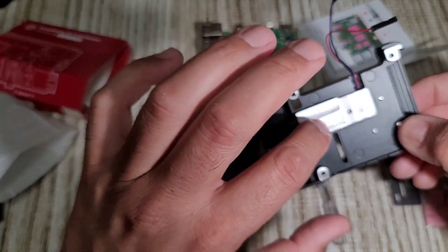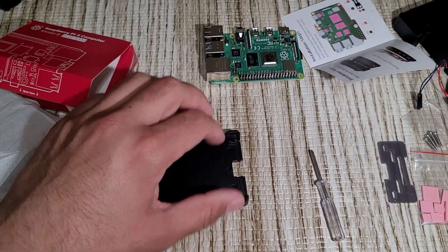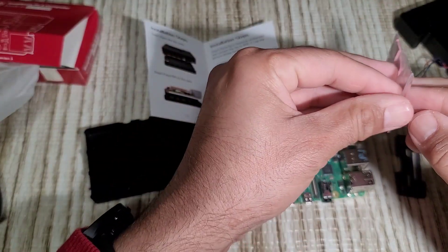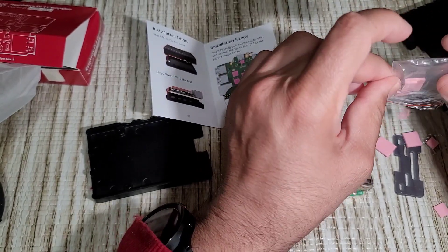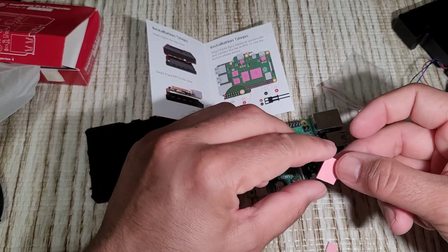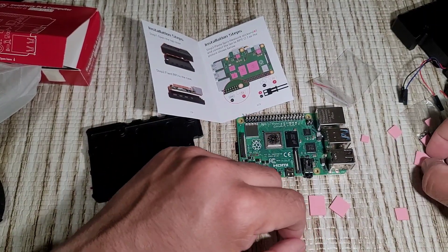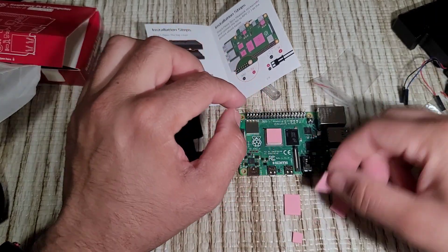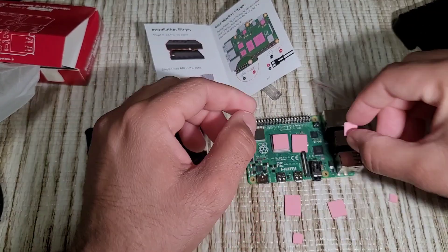So this casing itself has a heat sink and a fan. It also has a heat sink on the left strap. So this heat pad is for the CPU, this one is for the RAM, and this one is for the USB chip.